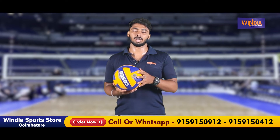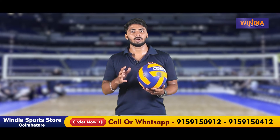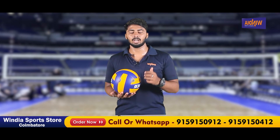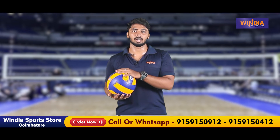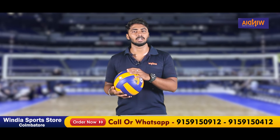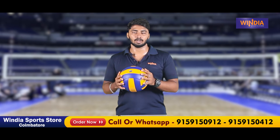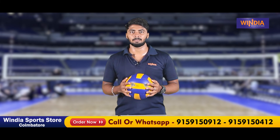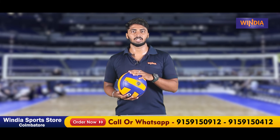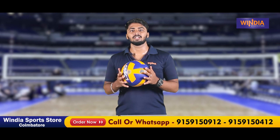If you want to check the product, you can contact or text via WhatsApp for details and get the product. Please like and share this video. Stay connected with Vintia Sports — thank you for watching!